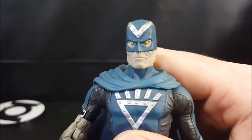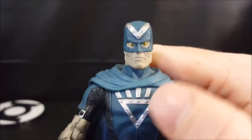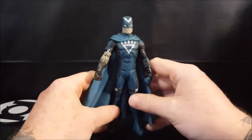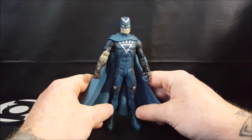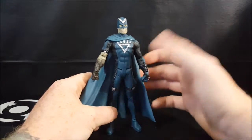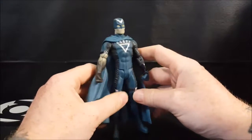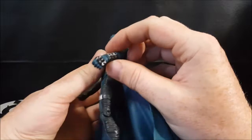Very nice sculpt on the eyes — got that undead stare in them. There's the metallic looking Black Lantern symbol, which was actually originally just Black Hand's symbol before the Black Lantern Corps even existed. You can't really call it a Corps either, because it's just people who died getting brought back to life as Black Lanterns. And he's got spikes on his hand.